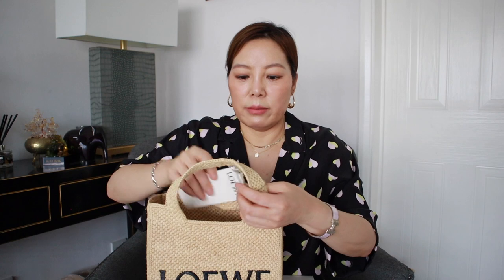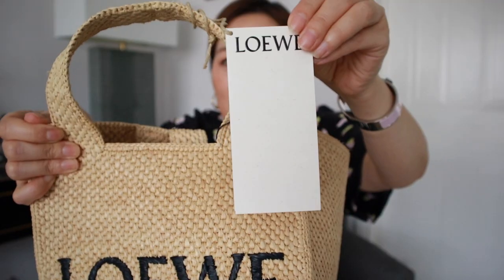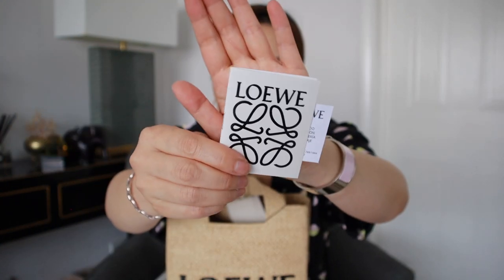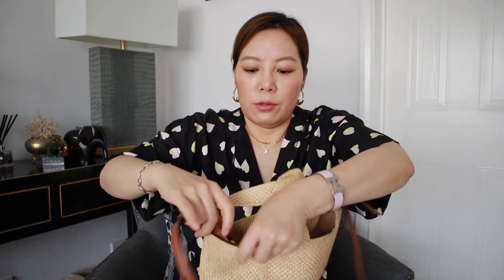Inside the bag there are just some tags and some little booklets, another booklet, plus the leather handle. Let's remove the tags — so now just the bag. Inside there are no pouches, just the back of the raffia. To the side there are some leather tags holding the leather strap. The width of the bag is 24 centimeters, the depth is 10 centimeters, and the height is 19.5 centimeters.